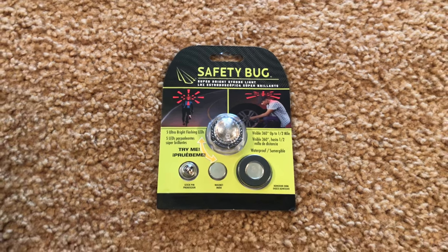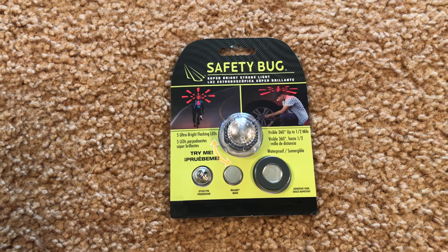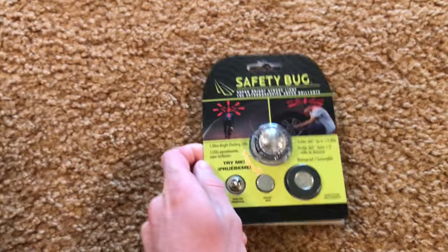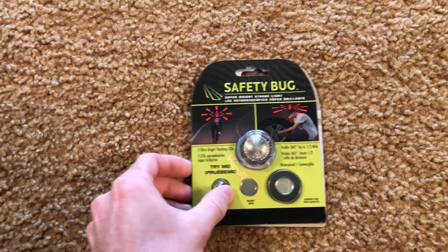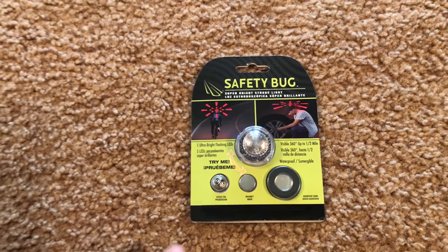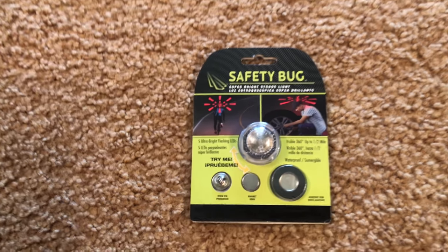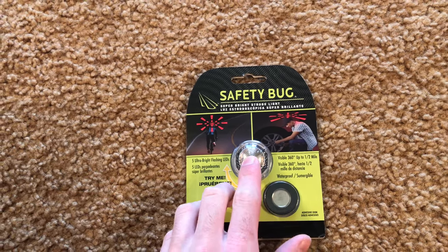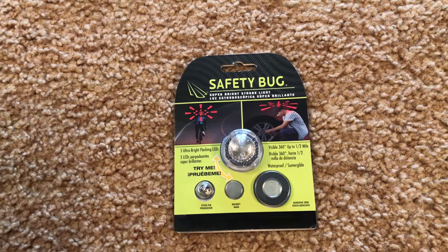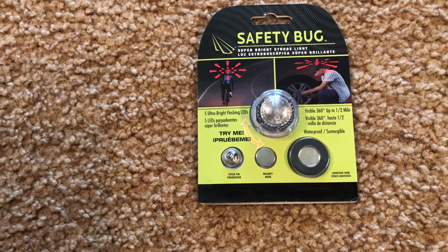Yo, what's up YouTube! I just got a new light here — this is the Safety Bug by Panther Vision. I already opened the sides so I could one-handedly unbox this, but I didn't take anything out yet. We got five ultra-bright flashing LEDs. This is like a strobe, as you can see — it's pretty bright, pretty nice. Visible 360 degrees up to half a mile.